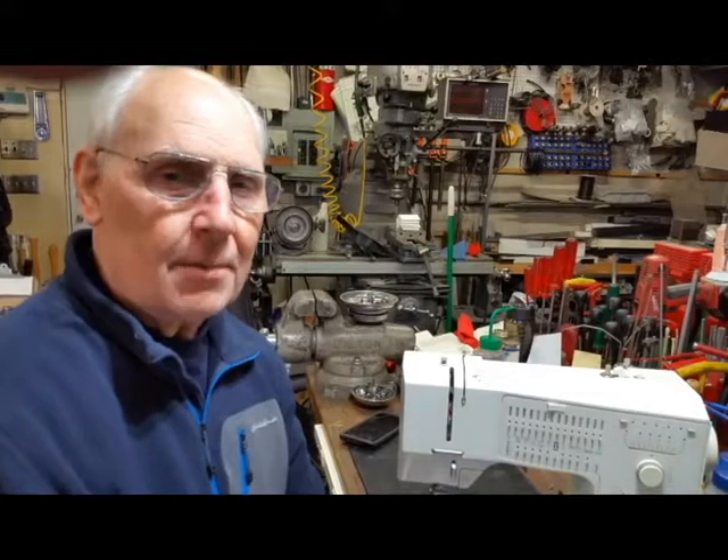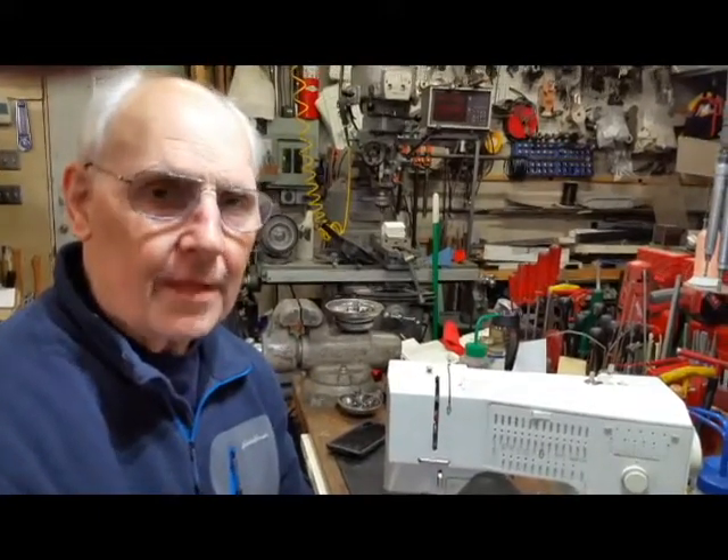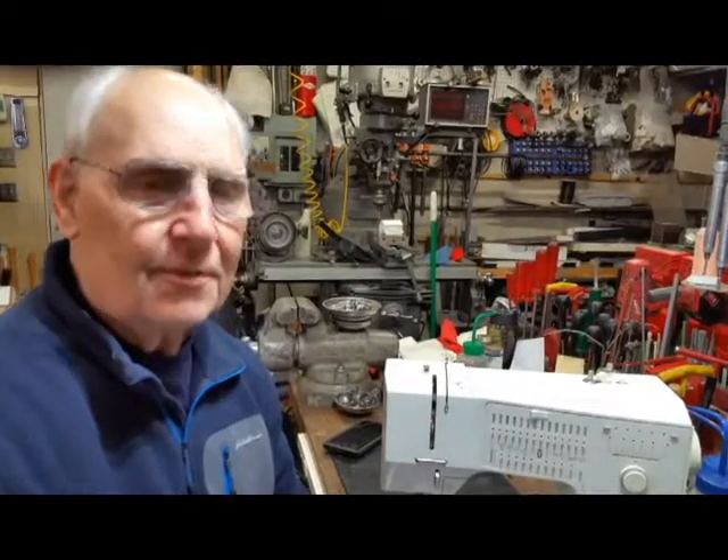Thanks for being with us. This is just a little short video on top tension assemblies on class 1000 machines, from the 1000 up through the 1630. Thank you for being with us.